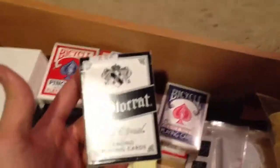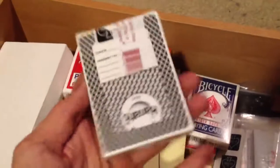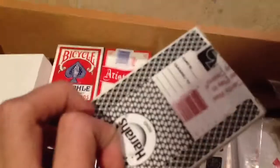This is a casino deck — I have another one somewhere in my drawer. I just got it at a store, it was pretty cheap. I like the design; I like the black starry type of pattern so I decided to get it.